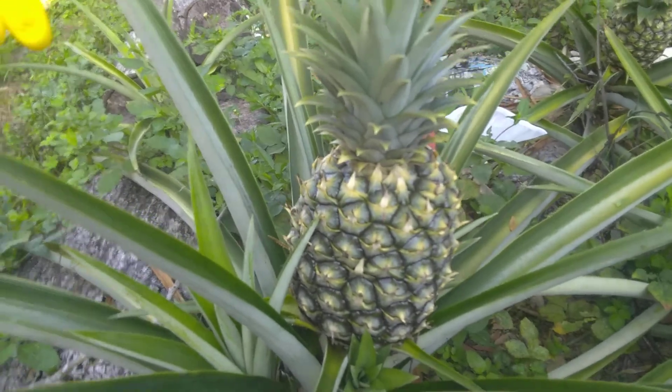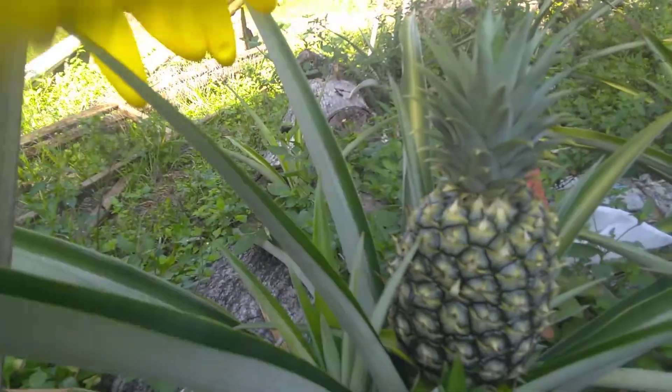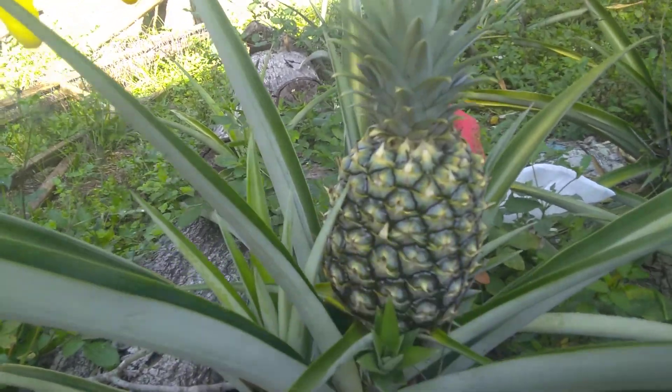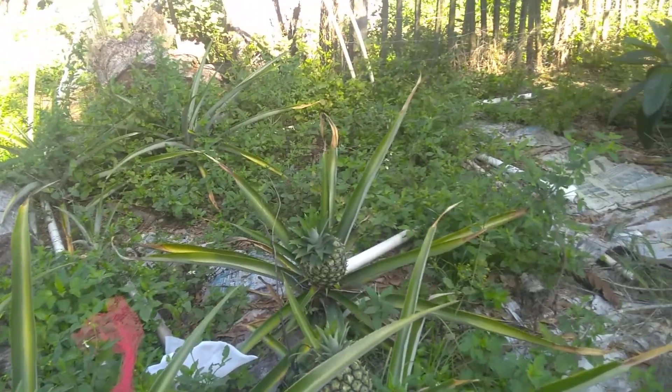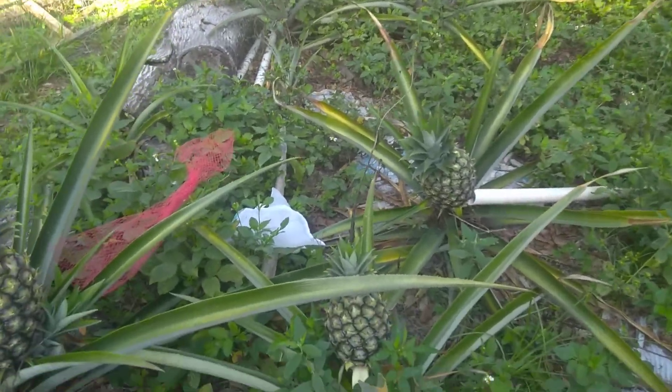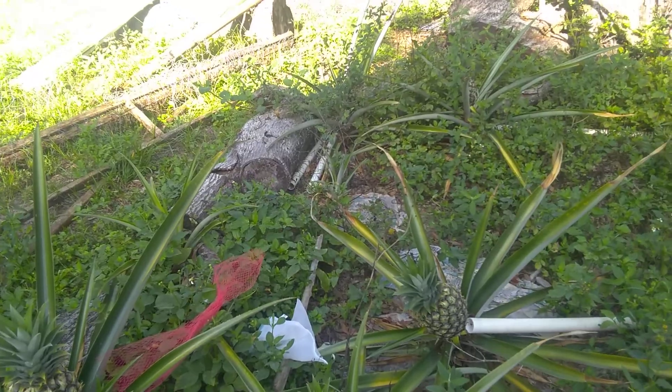It's good to get the slips and suckers off so that all of the energy can be given to getting this fruit golden yellow.